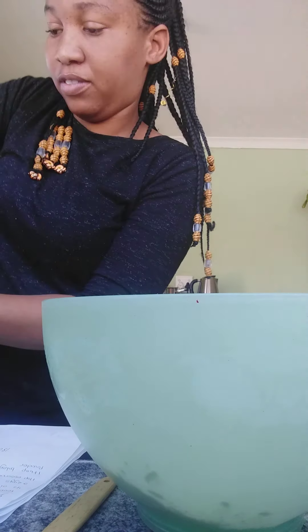The recipe does say one and a half cups of sugar, but since we are going to decorate it with icing sugar as well, you don't need all that. Then add a pinch of salt, and then you just mix everything up.